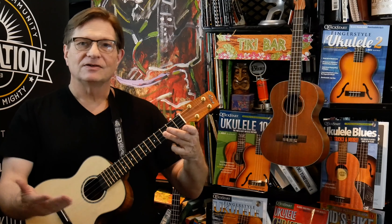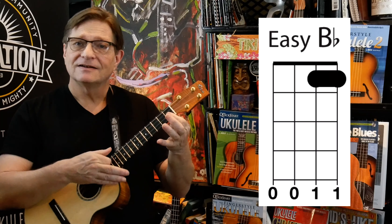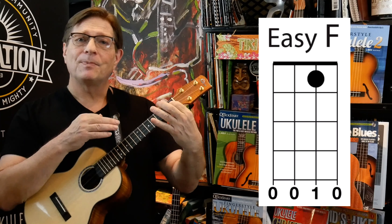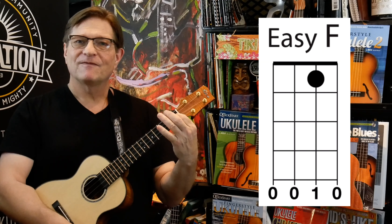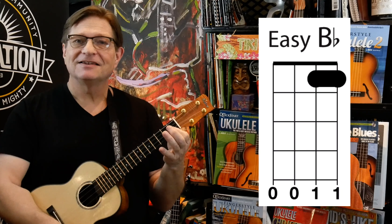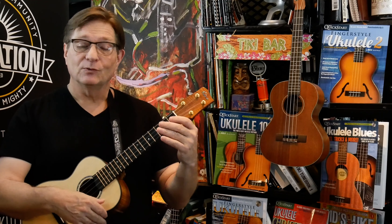Let's try it a couple times together. Easy F — down, flatten — down, down, up, third fret. F, B flat, B flat, F upward, C5. I'm going to play it a few times in a row so you can try and follow along on your own. Here we go, ready?